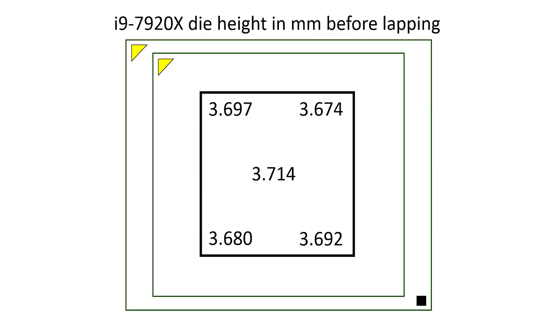You probably know my Skylake-X Direct Die Frame, which is a tool I developed so you can mount those CPUs without a heat spreader on your normal motherboards, giving direct contact between your cooler and the die to reduce temperatures under load. When I developed that tool I also noticed that the chips are a little bit bent or uneven, and I did measurements of the die to show you how uneven the CPU actually is.